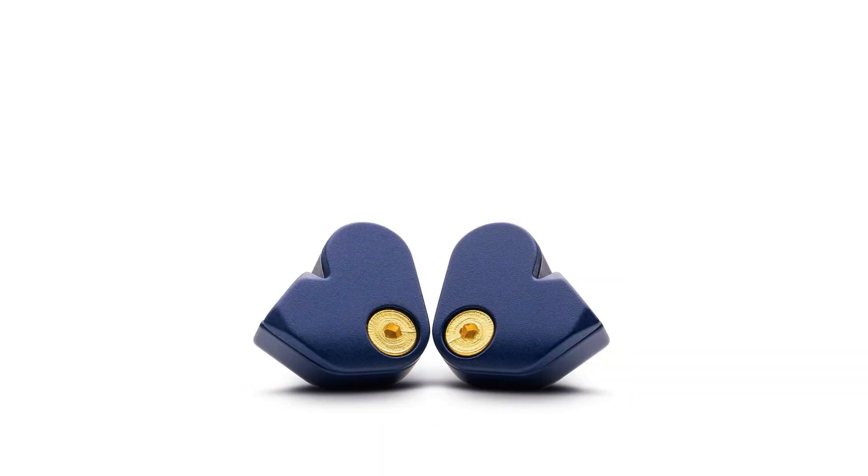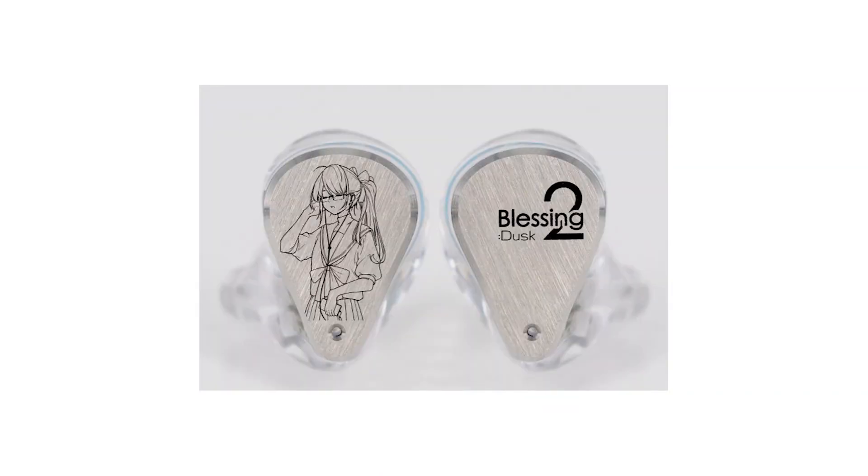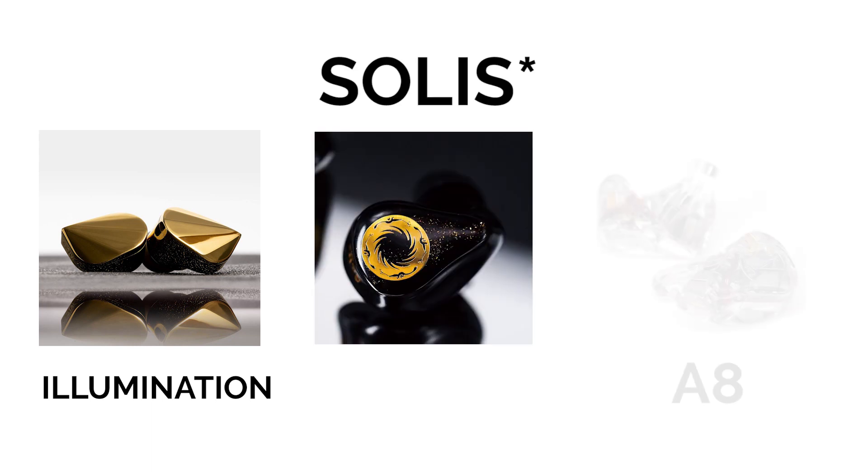Welcome back to Giz Audio. Today we have a buying guide for the brand Moondrop. I have nine IEMs right here: the SSR, the SSP, the Aria, Starfield, KXXS, Blessing 2, Blessing 2 Dusk, and S8. The only two I'm missing from the line are the Illumination and Solaris, so those two will not be covered today.